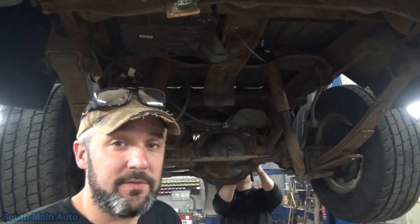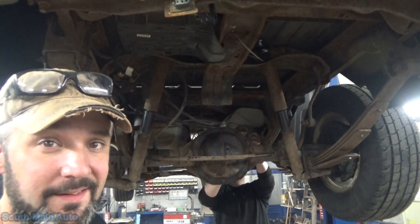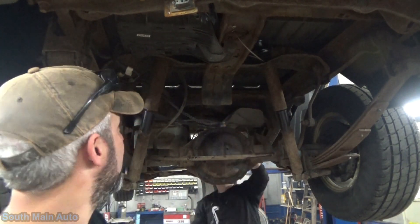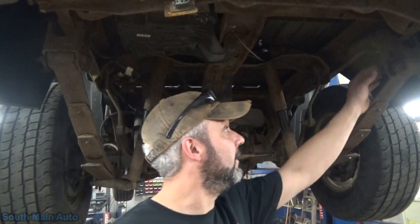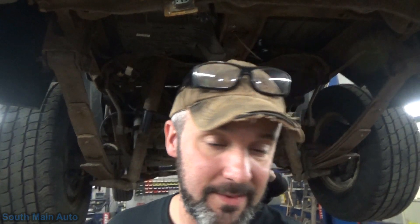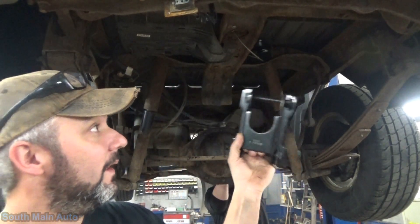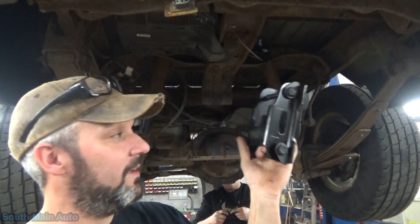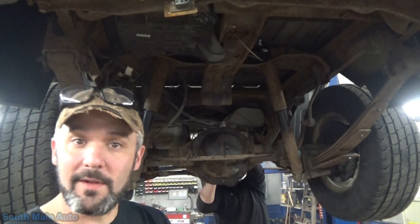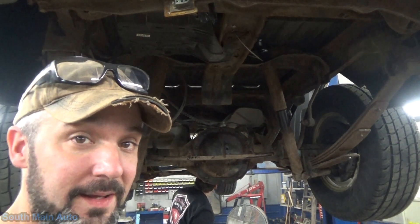Hey there viewers and welcome back to the South Main Auto Channel. We've got our '02 Explorer Sport Track here. We've got a case of the crustys in our rear end - by that I mean the shackles. These things are toast and it's a pretty common problem on these. We've got some new ones, and we're going to go ahead and replace them. Sometimes this goes easy and sometimes it's a real circus. Hopefully we just take the nuts off and the bolts slide out, but that's not typically the case.